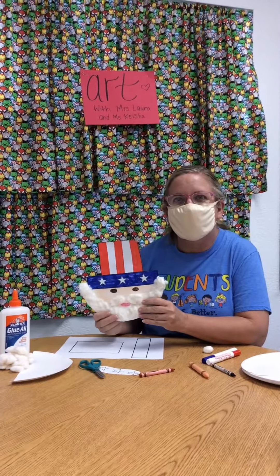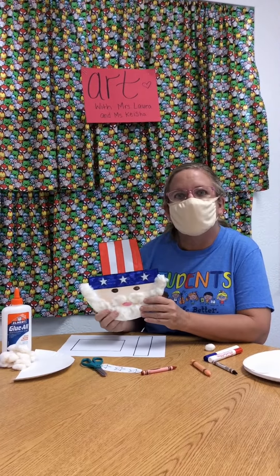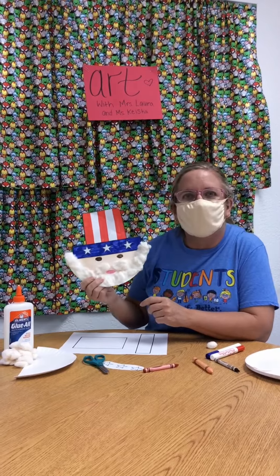Hi everybody! It's me, Ms. Laura. So today we're going to do Uncle Sam.